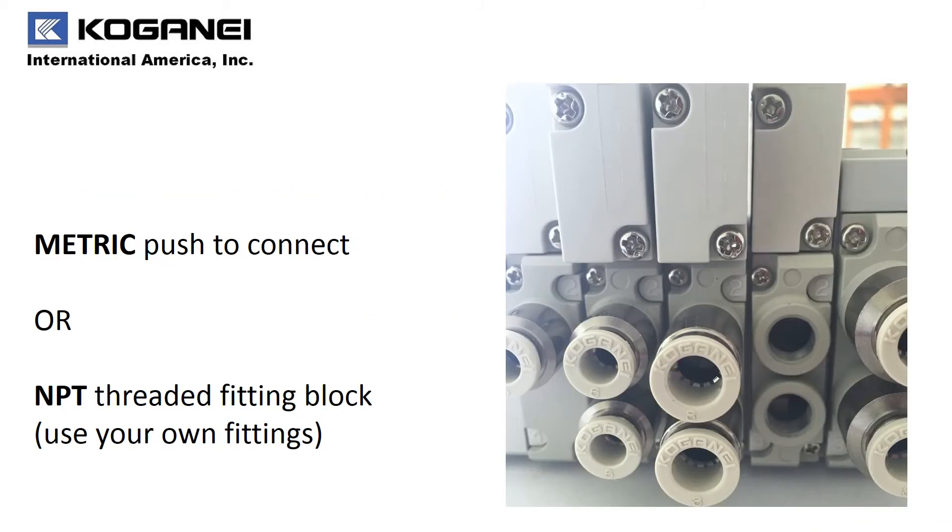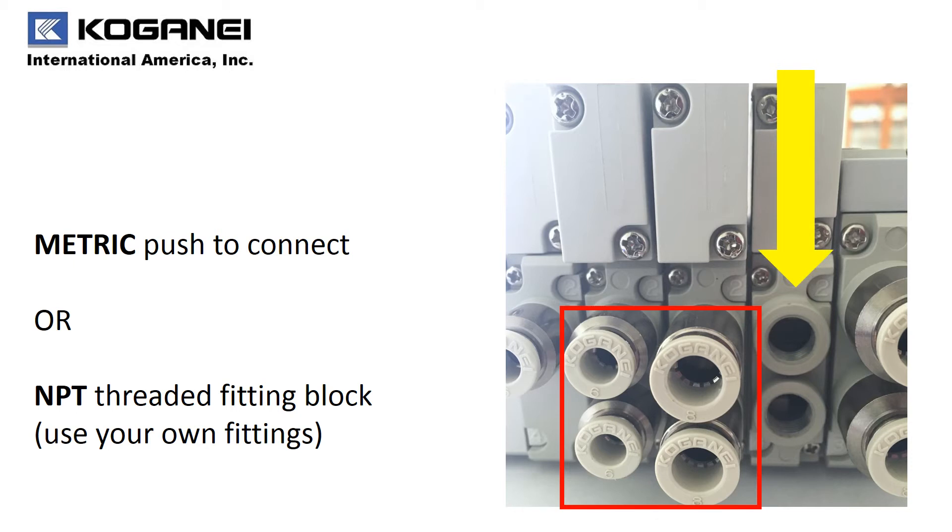Within the F15 series, we wanted to be flexible when it came to your fitting connections. So we offer both metric push-to-connect options as well as a female threaded NPT 1/8 inch fitting block with the flexibility for you to use your own fittings.